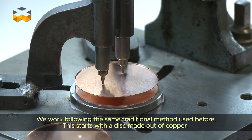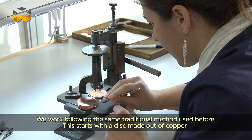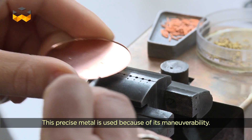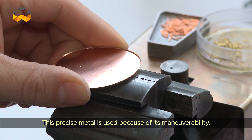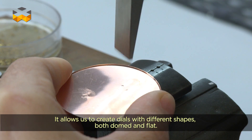On part sur une base de cuivre, qui est en fait la même méthode utilisée sur les cadrans anciens. On n'a pas du tout changé la méthode. Le cuivre est utilisé parce qu'il a une ductilité — ça veut dire qu'on peut le travailler. On peut travailler des cadrans de forme, des cadrans bombés, des cadrans plats.